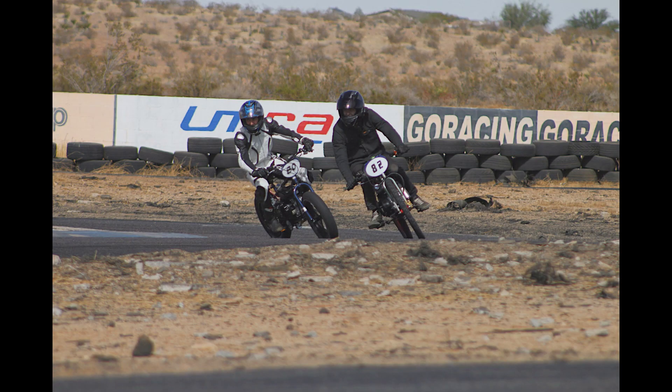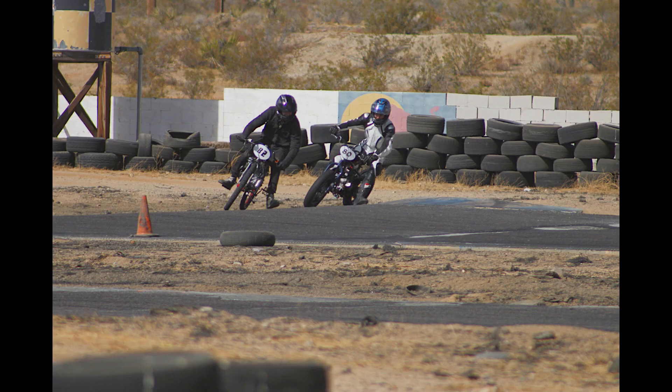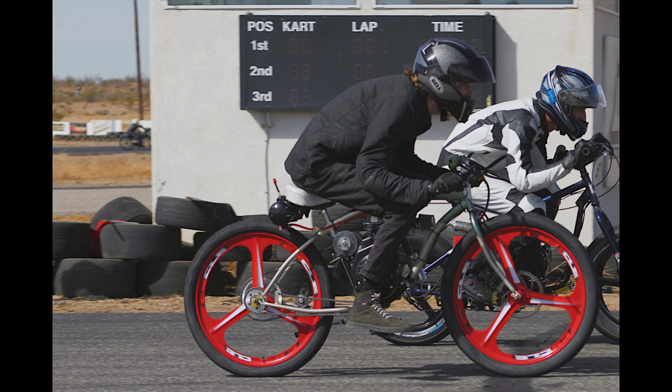Even though he was a rookie rider new to the track, those 212cc motors make a ton of torque. But with our big bore 105cc engine and our two-speed jack shaft, we were able to mix it up with him, which is really exciting. Unfortunately there were no other 79cc bikes at the track to compare against, but overall we're really happy with the results.